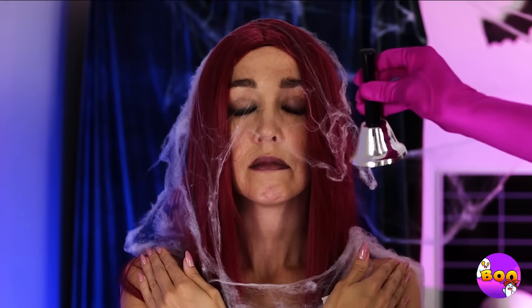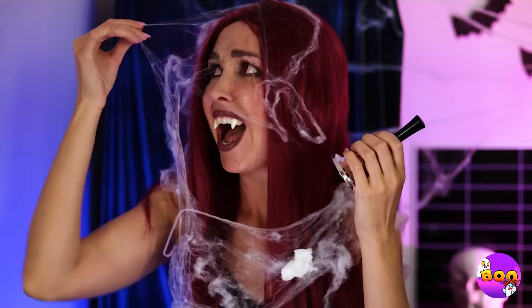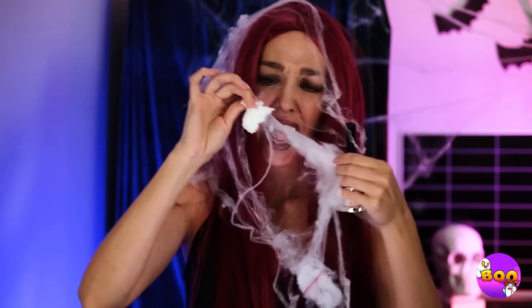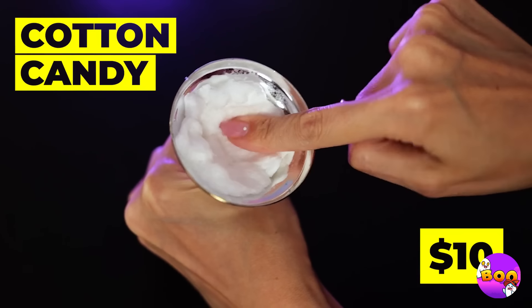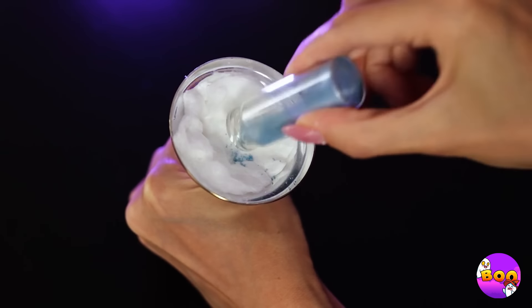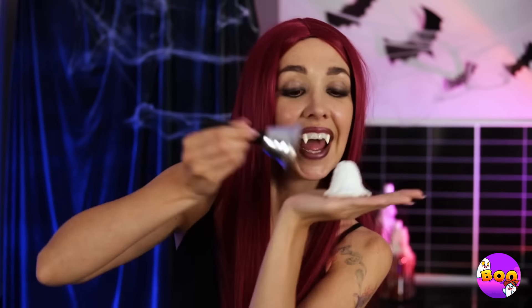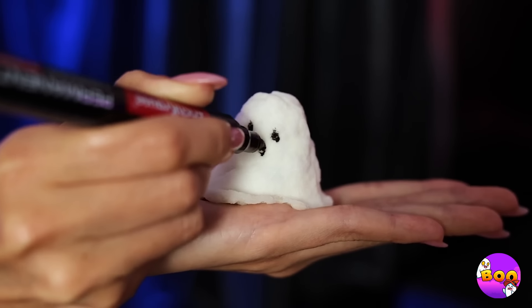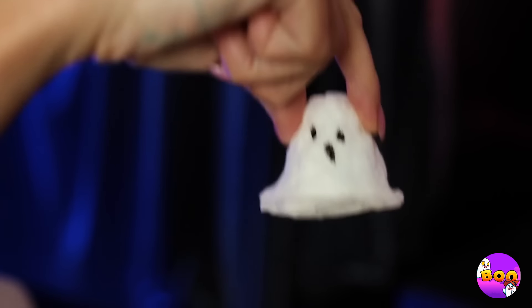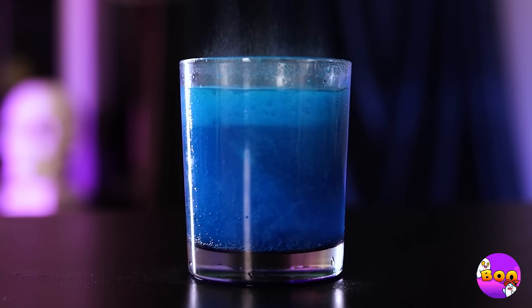Wake up! The spiders got loose again. Wait, that's no cobweb — it's cotton candy. Add some inside this bell, add glitter, and more cotton candy, then take it out. Aw, it's a cute little ghost. But now it's melting — melting, oh!